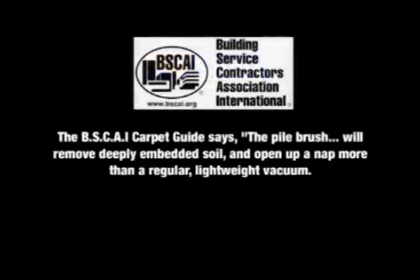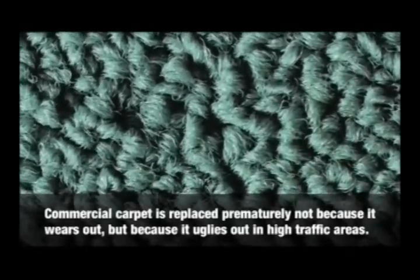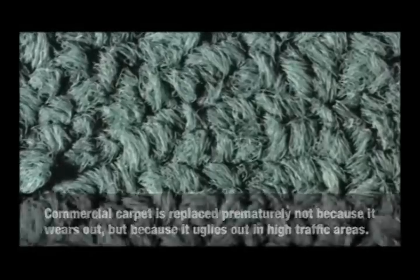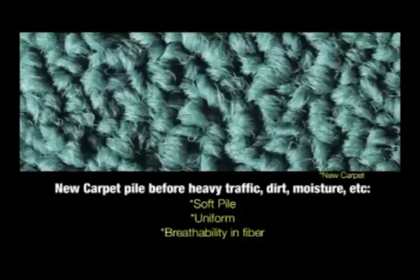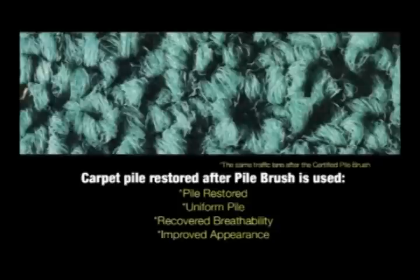The BSCAI carpet guide says the pile brush will remove deeply embedded soil and open up a nap more than a regular lightweight vacuum. Commercial carpet is replaced prematurely not because it wears out, but because it uglies out in high traffic areas. This is new carpet pile before heavy traffic, dirt and moisture. This is carpet pile with heavy traffic and insufficient maintenance. And this is carpet pile restored after the pile brush is used — pile restored, uniform pile, recovered breathability, improved appearance.